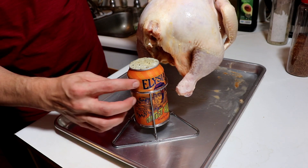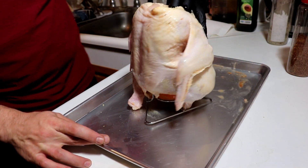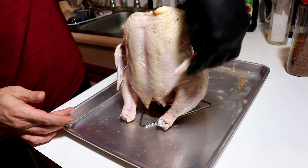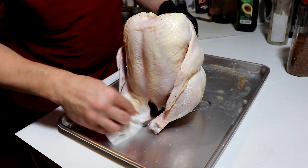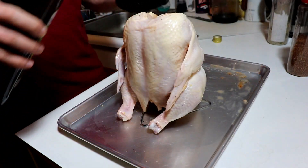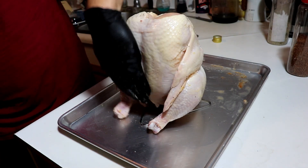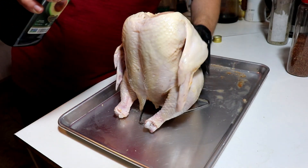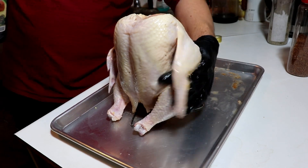That should just go right on there, especially with our nice little stand. I'm gonna get this a little dry and coat it with oil before we slap it on. Going with a little avocado oil — it's got a nice smoke point. I'm just gonna get a nice coat on the skin and put a little bit of rub on there. I really want to take care of this chicken skin and hopefully get a nice crispy result at the end.